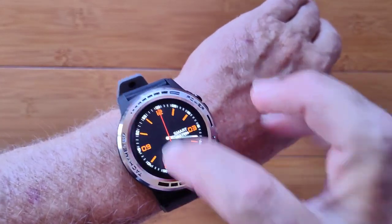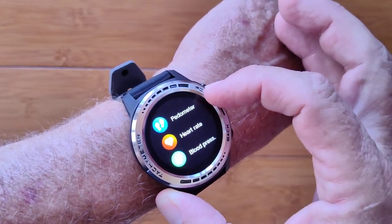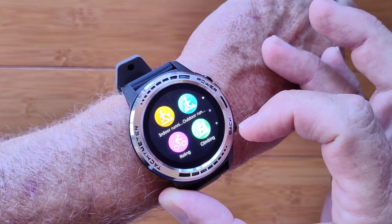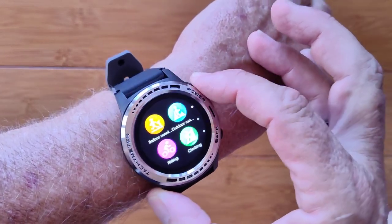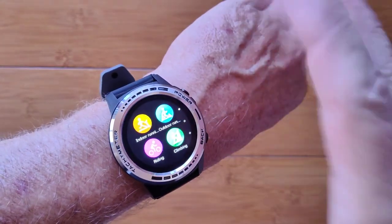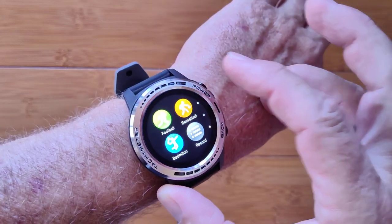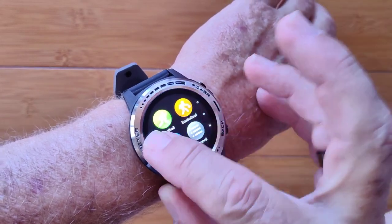Swiping down gives you brightness, lock, and time. Swiping up takes you into the app drawers. Under Health you have a pedometer, heart rate, and blood pressure. In Sports mode you've got indoor and outdoor running, and by the way it's got GPS with BeiDou and GLONASS. From the app you can download updated satellite positions to acquire GPS a lot faster. Activities include marathons, walking, sprinting, yoga, football, and basketball, and any records will show up there as well.